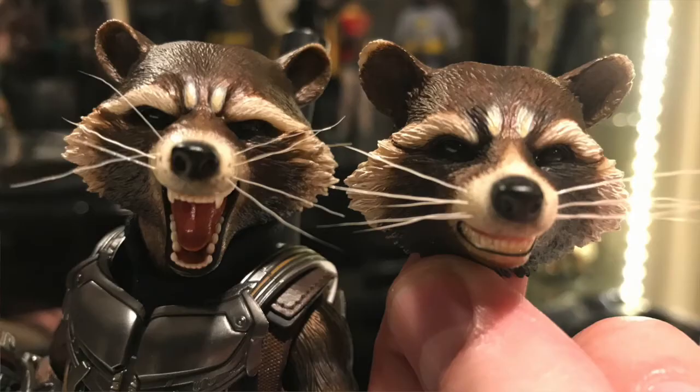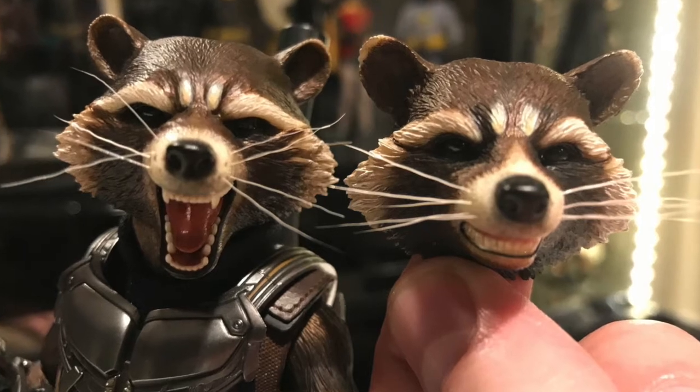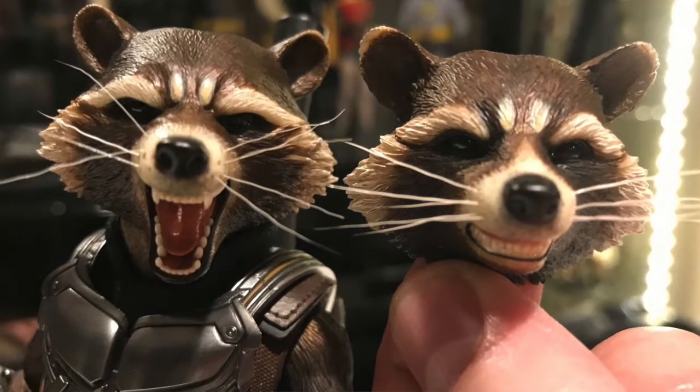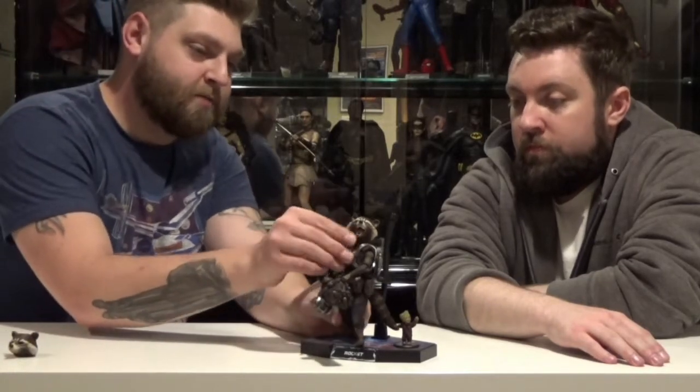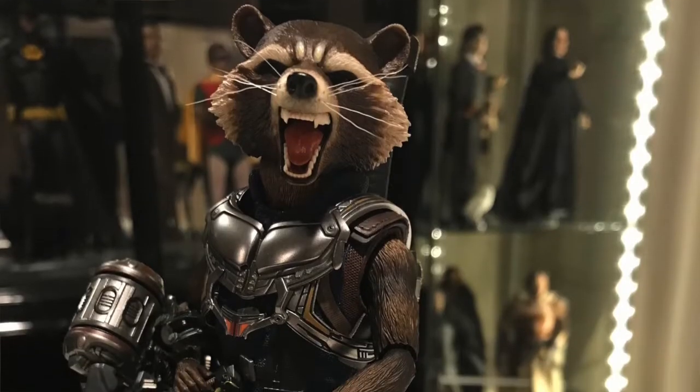This Rocket came with two head sculpts, which makes it much better than the first Rocket they made. I like the fact that I can have Rocket either just kind of growling or screaming, laughing maniacally, depending on how you want him posed. You can tilt him back a little bit, get him looking up — he's just laughing away as he's shooting.